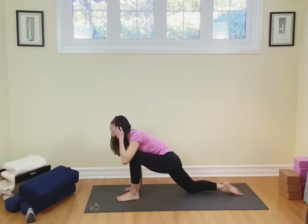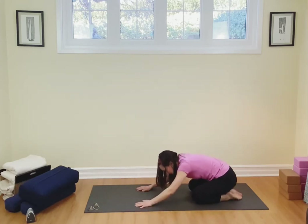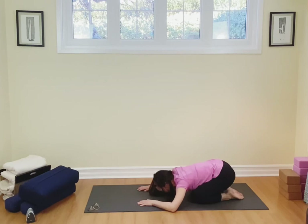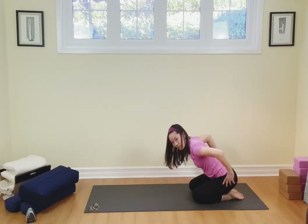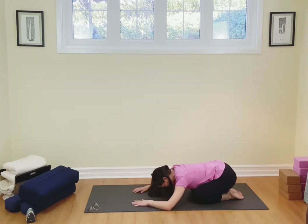Bend into that front knee and then slide that foot back, and we're going to melt into that child's pose again. Opening up the chest, opening up the back, and melting, rounding and grounding those hips behind you. Inhaling here, exhaling out. One more time — breathing in and out.